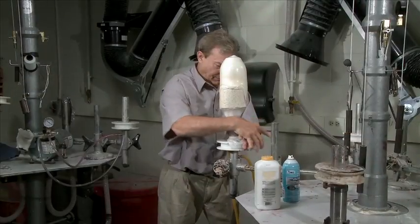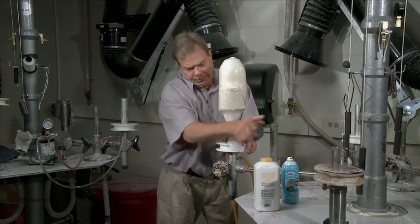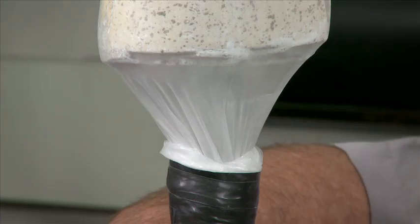Smooth out any remaining imperfections. Tape, and let the bag rest for a minute or two — this draws the bag in even tighter. Finally, apply vacuum for an exact fit.